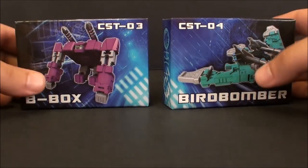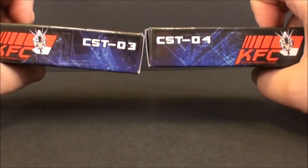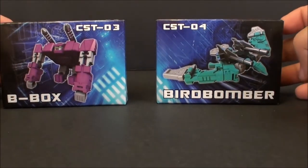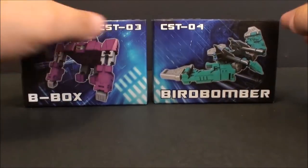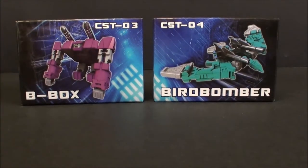What's going on guys, T2RX6 here back for another third party review. Today we're taking a look at KFC CST-03 and 04, B-Box and Bird Bomber, who combine to make Box Bomber. If you're not familiar with these guys, this is Beast Box and Squawk Talk, and together they make Squawk Box.